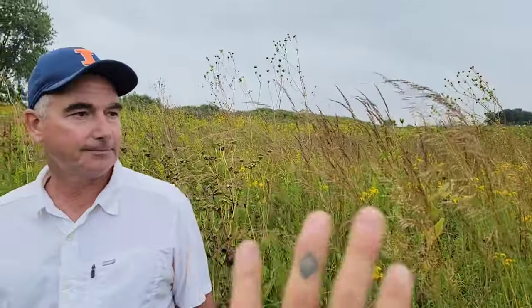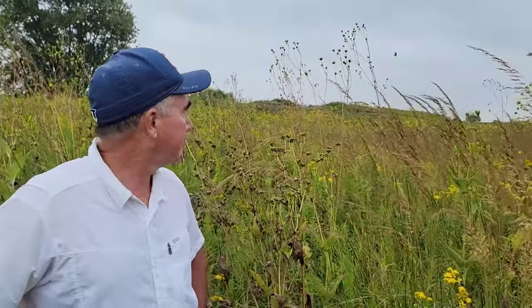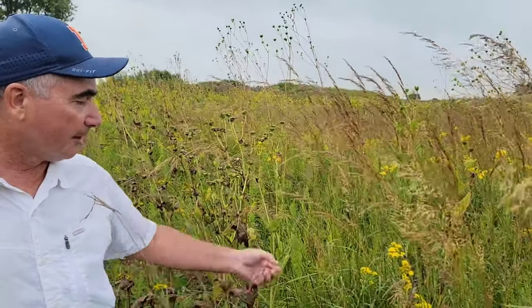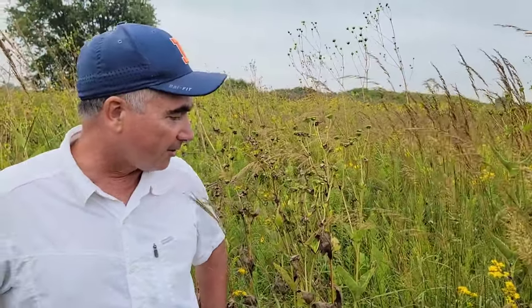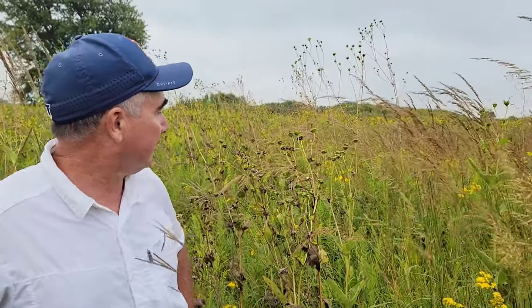You want to keep some of the standing material - in the fall season these are native bird feeders pretty much. All the seeds on those sunflowers and the finches on the prairie dock - they'll feed them all winter long.